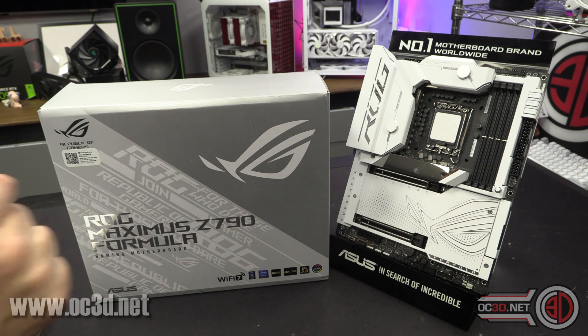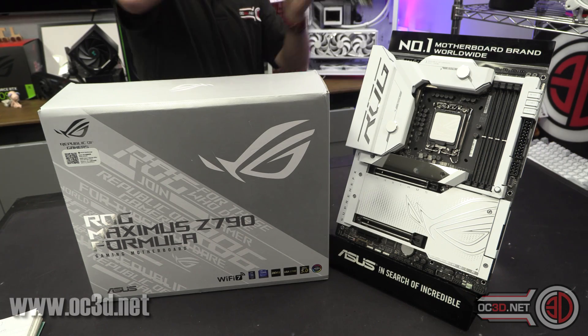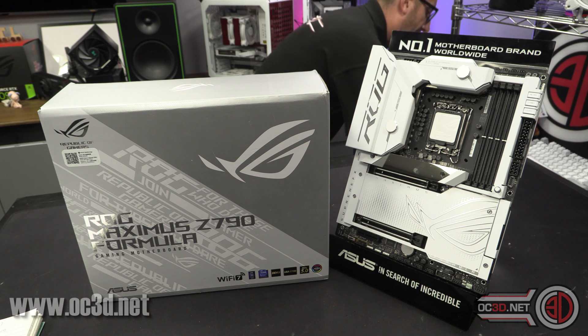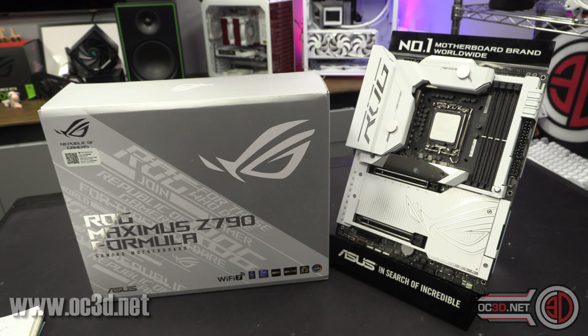The Formula is replacing the old white Maximus Formula. Thankfully they've kept the Formula white for this generation — last generation the Apex was white and it's black this time. There was a problem with the water cooling section on the old one, but this one is all copper then nickel plated, so we shouldn't have any problems. I did notice the EK logo is missing though, same as last time.